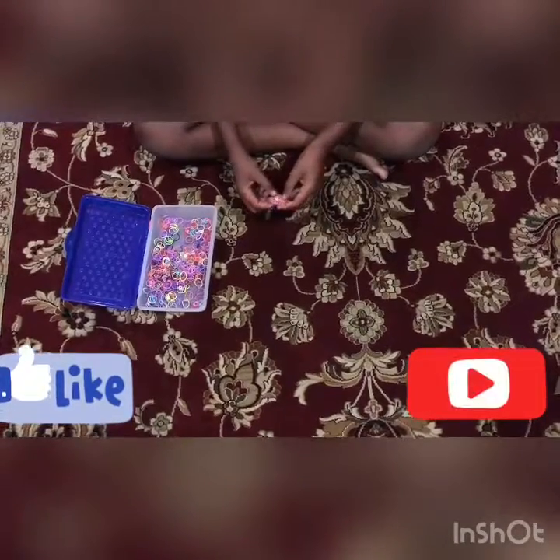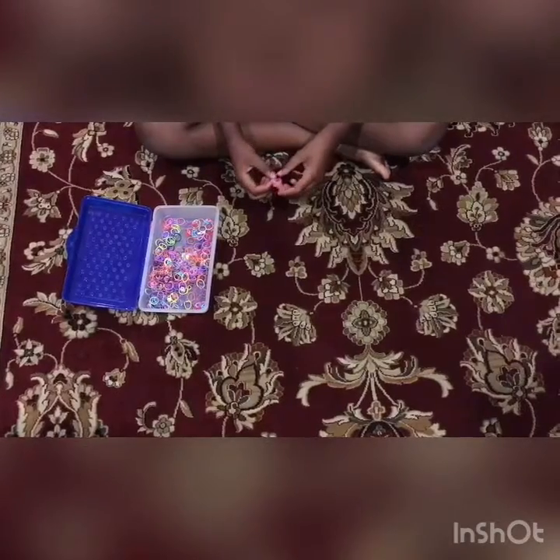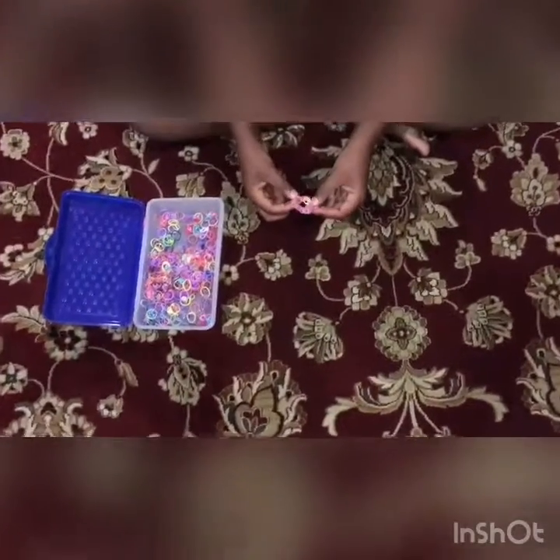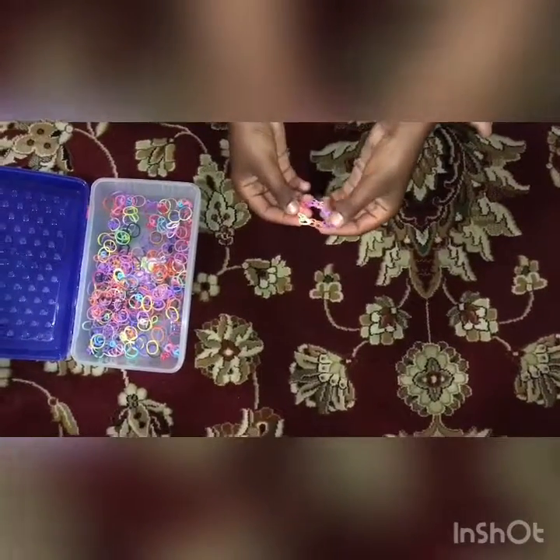Hi guys, today we're gonna make a rainbow loom bracelet using our fingers. This is what it looks like, but this is smaller than how I would suggest making it — this is just an example.